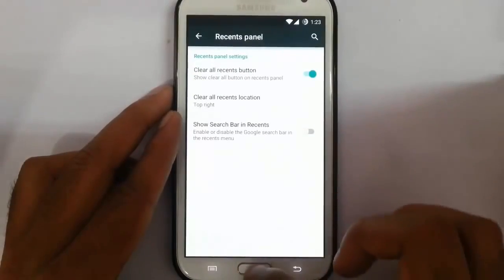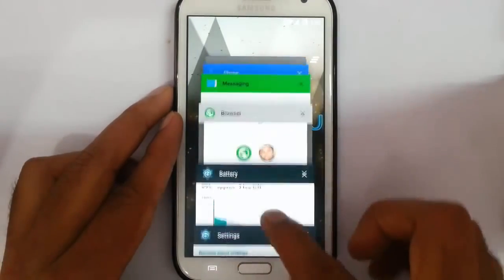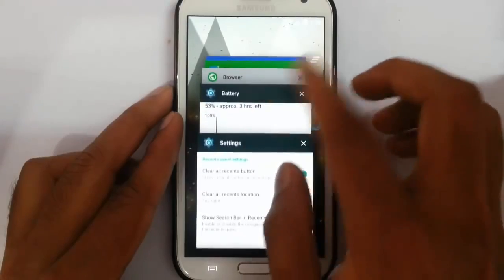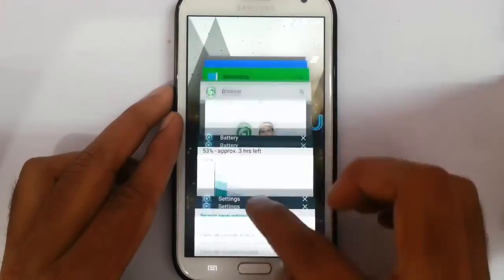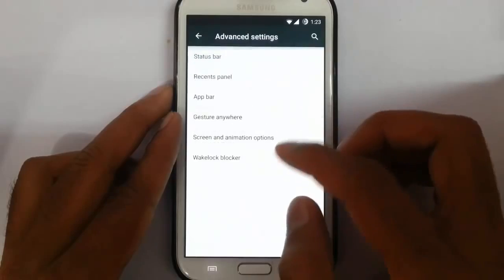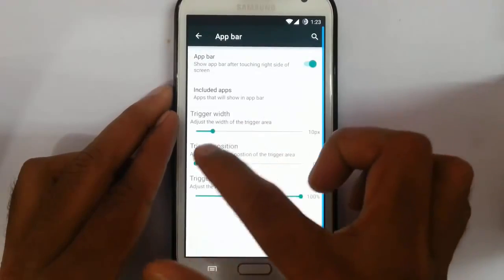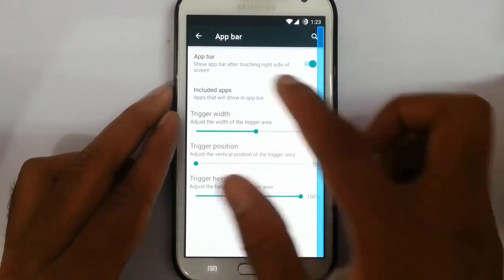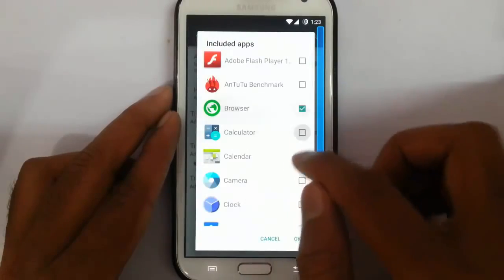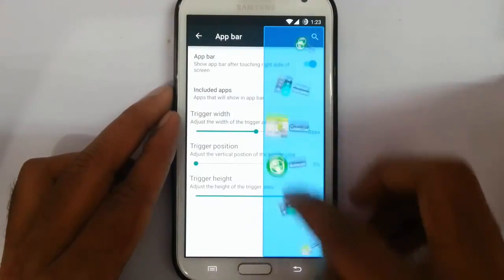In the recent panel option, press and hold the menu button and you will get this recent panel. By clicking, you can close all the tabs at once. This is the recent panel customization — an app bar is there. You can click on the app bar and change the width, and you can also add applications to the app bar.